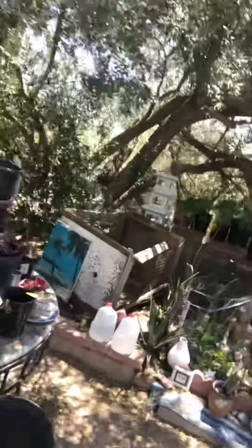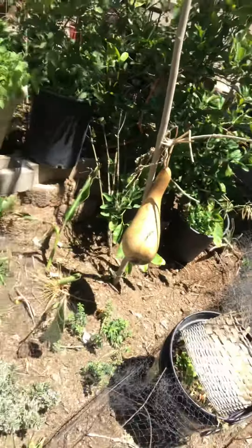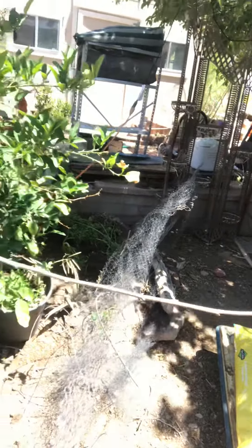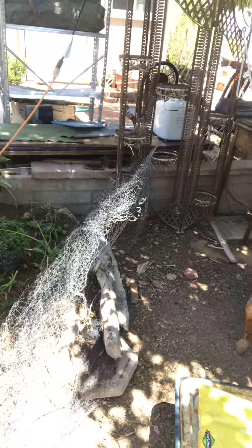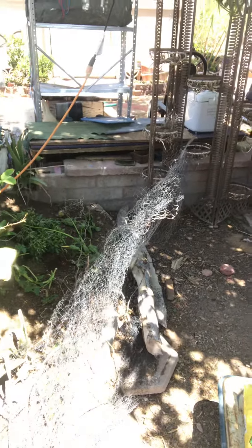Hi, good morning! It's Trista at Desert Gardening with Trista. I'm out here in the garden potting stuff up and hanging out with my chicks. They're at a nice age right now where they don't tear apart stuff for the most part. In a month or so they'll start tearing up everything, but right now they help me keep the flies and mosquitoes under control and they just go through the dirt mostly.